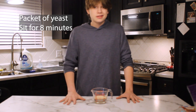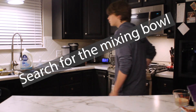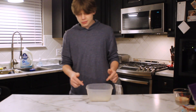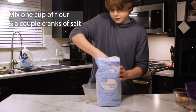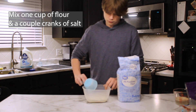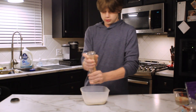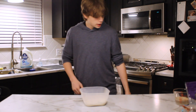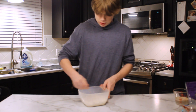Now we're going to let this sit for about eight minutes, so we're going to set this to the side. In a medium mixing bowl, we're going to take one cup of flour and plop that in. Then we're going to take a little bit of salt and use a fork to mix it in.